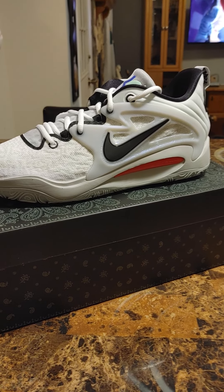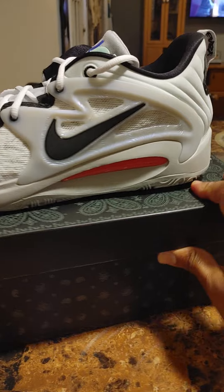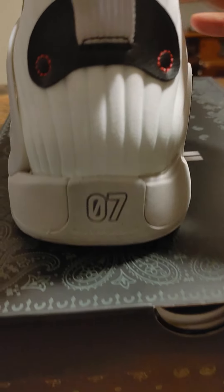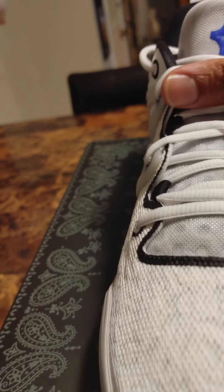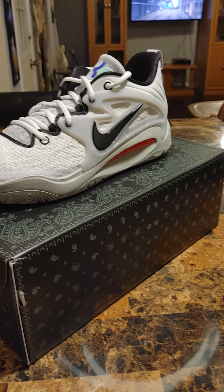Outside of that, I would just strictly hoop in them. And that's about it — nothing too crazy. They've got that same branding: 'Quality inspired by KD' right there in the back with the '07.' Shout out to '07 — it's the year I graduated high school, so slight background there.